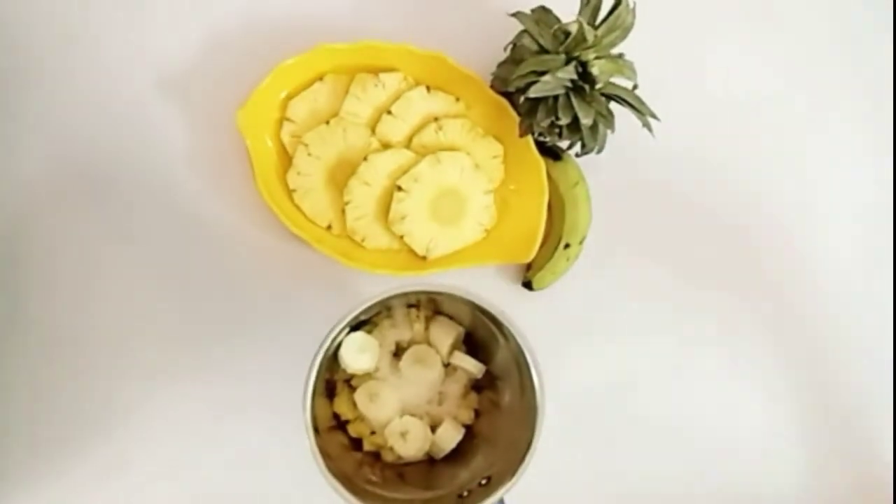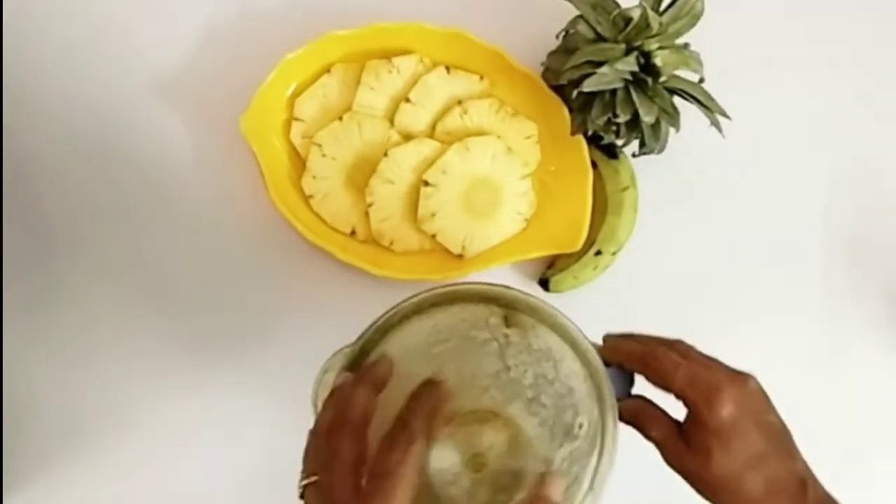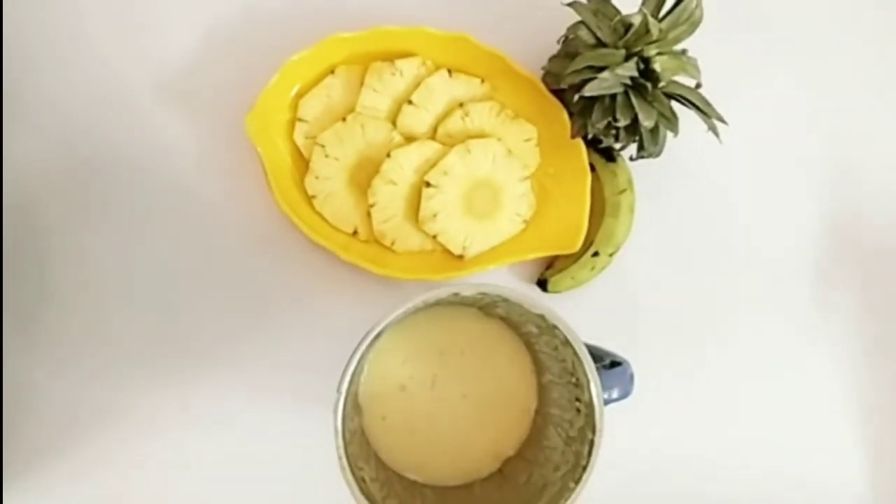Add half a lemon juice. Add some ice cubes and blend to the right consistency.